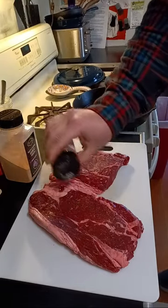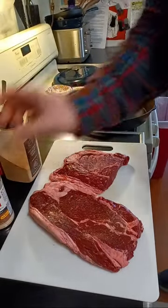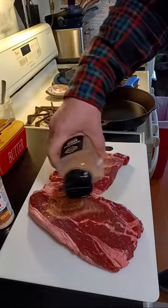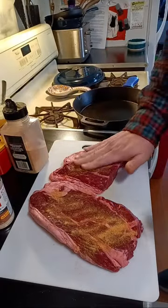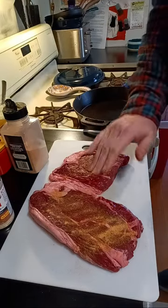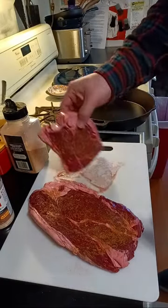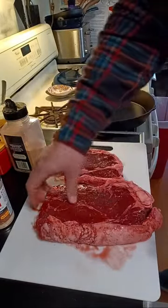I'm going to hit this with some Redmond's organic garlic salt — I love that stuff — and I do like a lot of garlic, so we're going to give it a little sprinkle of garlic powder on top as well, and we're going to rub that in. Hopefully this is going to turn out really nice. I have very low expectations with my cooking abilities because I have never cooked really expensive meat like this before.